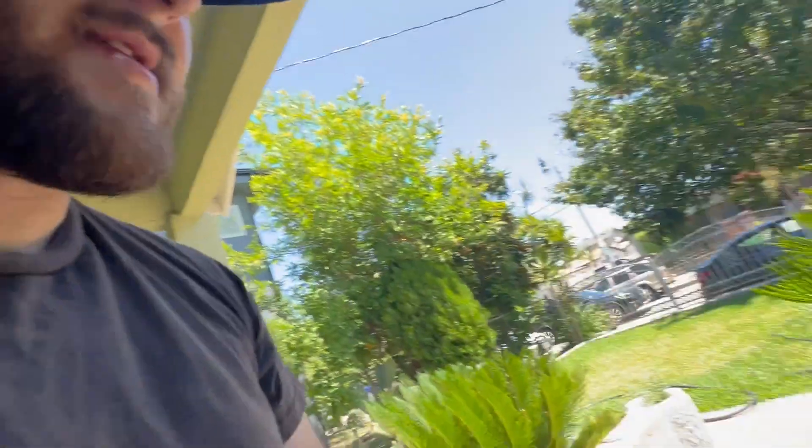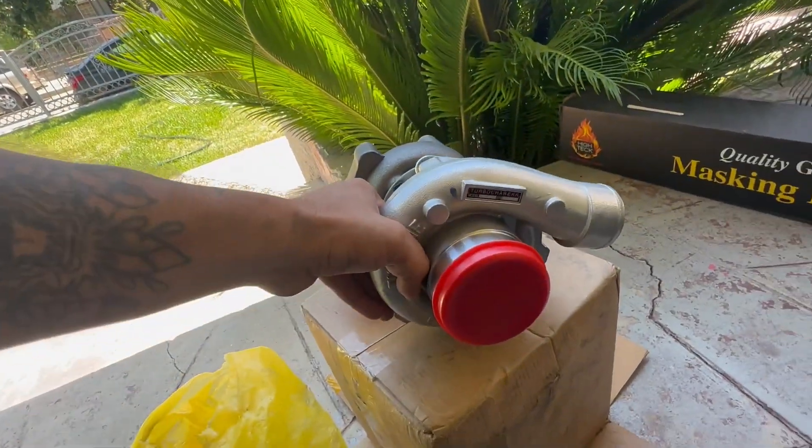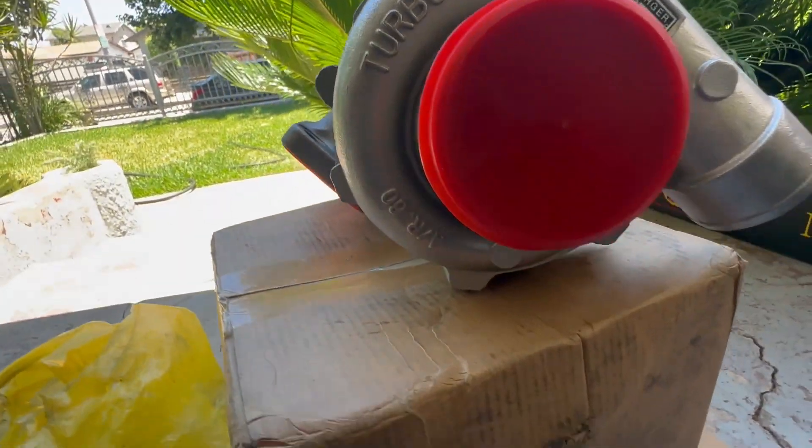So I got another turbo. I downsized. This is pretty much the same turbo that Alonso has because the turbo I have is just a bigger — I think a compressor size. I'm hoping the back flange is the same, should be. It's a five bolt, but it kind of looks a little different.